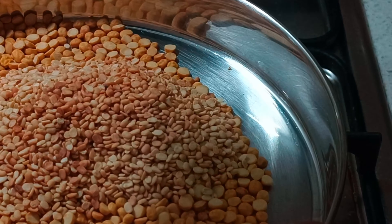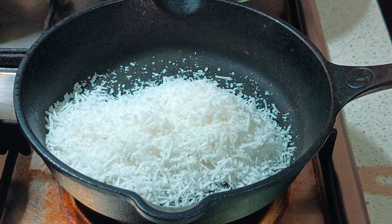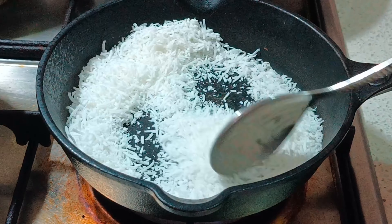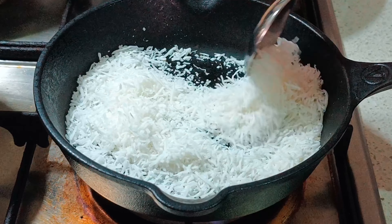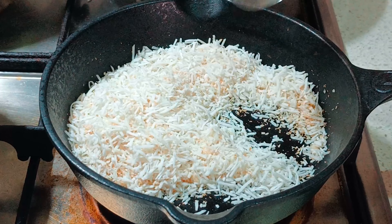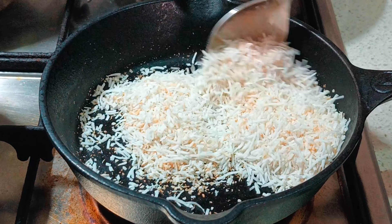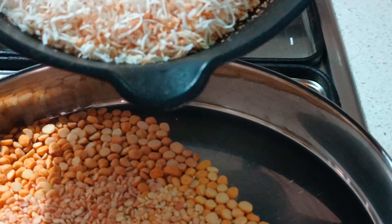Ensure you are continuously stirring the dal, and once done transfer it to the plate. Next, you need to toast the desiccated coconut as well. Here I'm using one cup — I use the store-bought one, but you can also get the round gola and grate it at home. Once it starts changing colour, that's when you know it's toasted well. Take it out onto the plate and allow it to cool along with the dals.